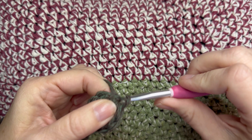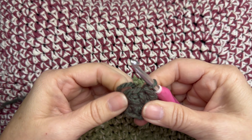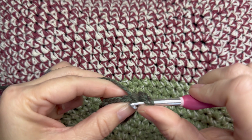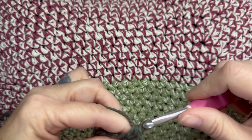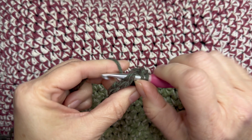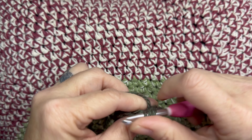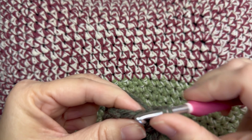Slip stitch, chain one — pull that tight — chain one. Now two half double crochets into every half double crochet around. So you'll be half double crocheting into all eight half double crochets from the first round. At the end of round two, you will have a total of 16 half double crochets.